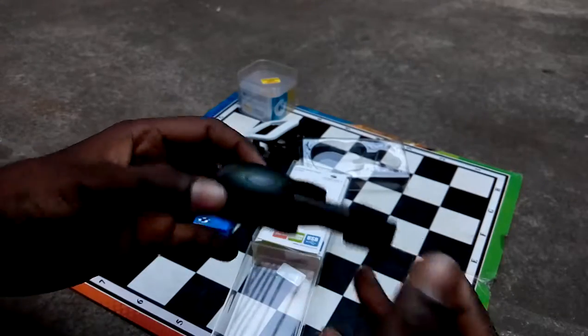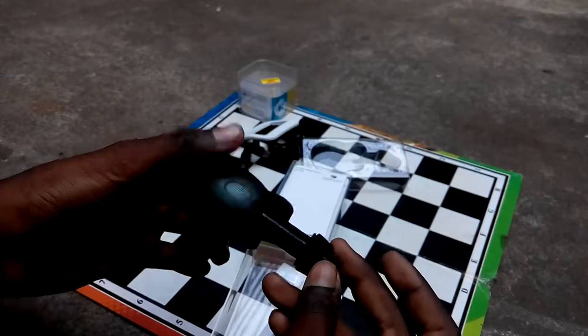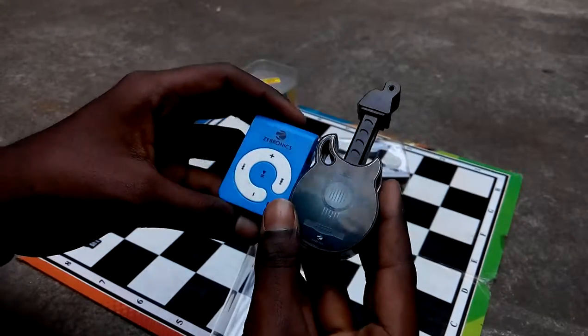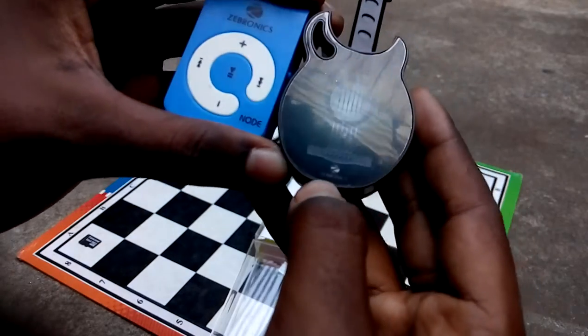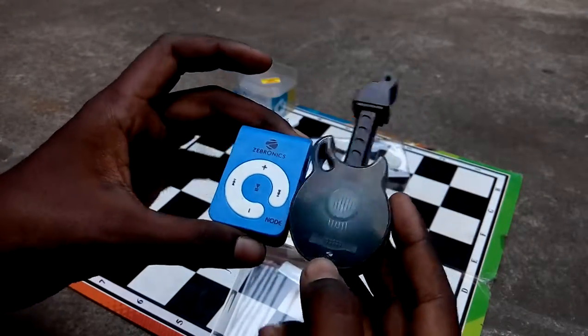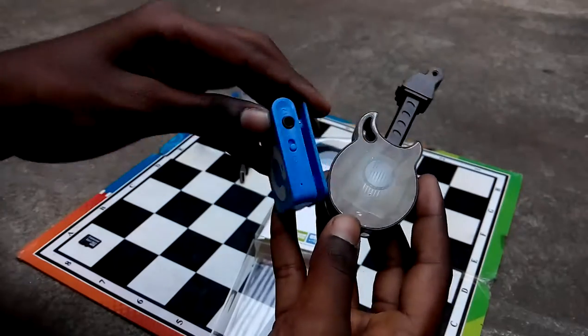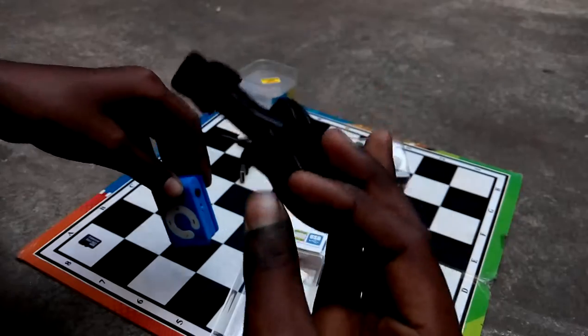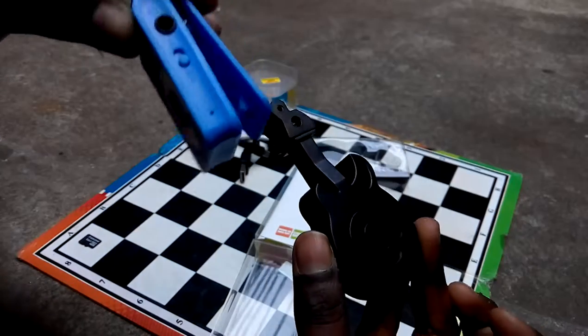This is a sticker which you can peel off, but then it won't look as good. You have the Gebronics brand name printed very largely here. It's compact and we can carry it anywhere — this one you can keep in your pocket, and this one you can keep clipped on your collar.